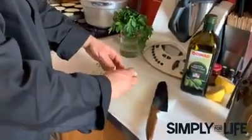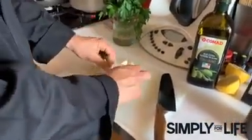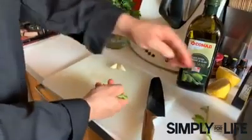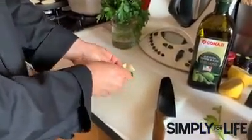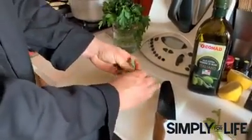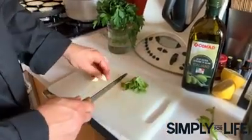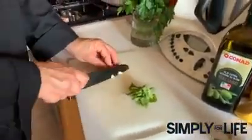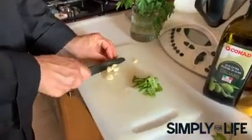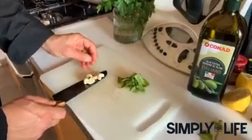Now we're going to take the basil. We're not going to use a knife because if you cut it with a metal blade it starts oxidizing. So we're just going to use our hands and rip it off like this, putting it in chunks into the sauce. Then we're going to cut the garlic into just a few pieces so you can take it out of the sauce when you're done.